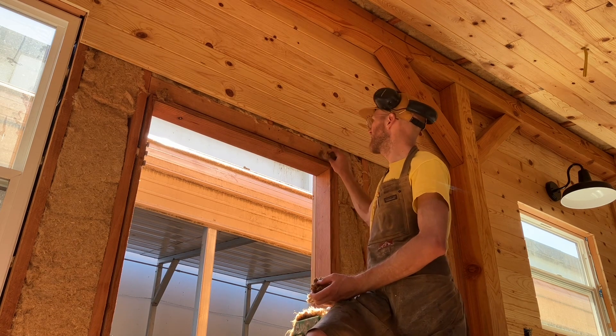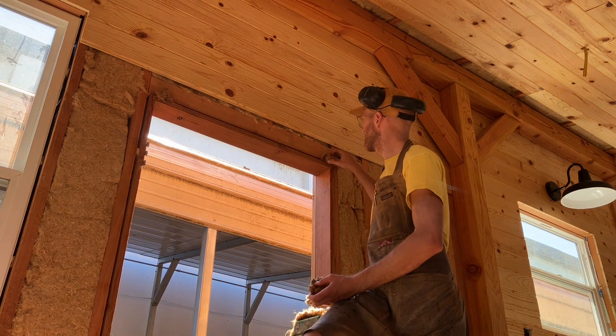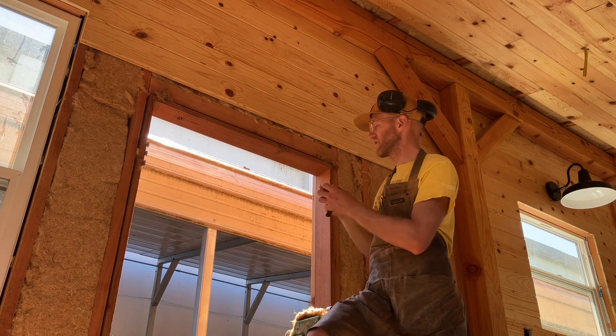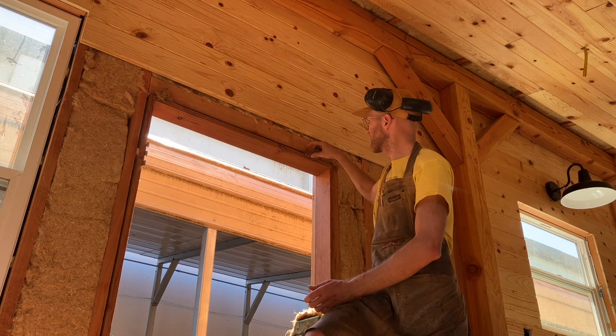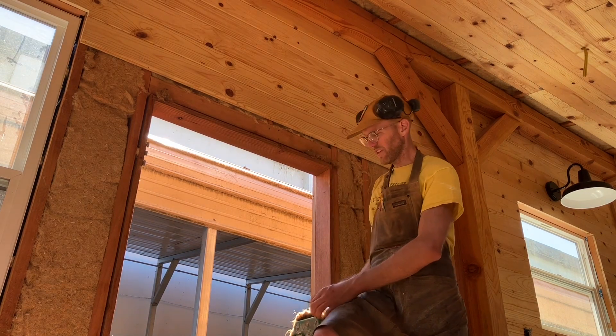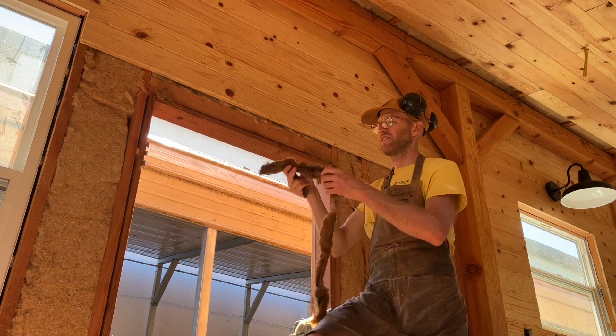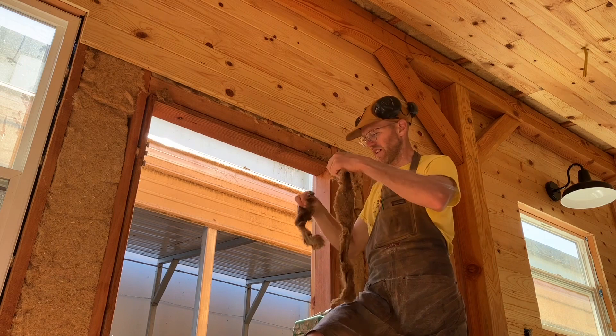I'm just shoving this in here nice and tight, and then using this tool with a hammer to hammer it in. It's kind of an experiment. This has been done before, but I've never seen it done, so I'm kind of experimenting.